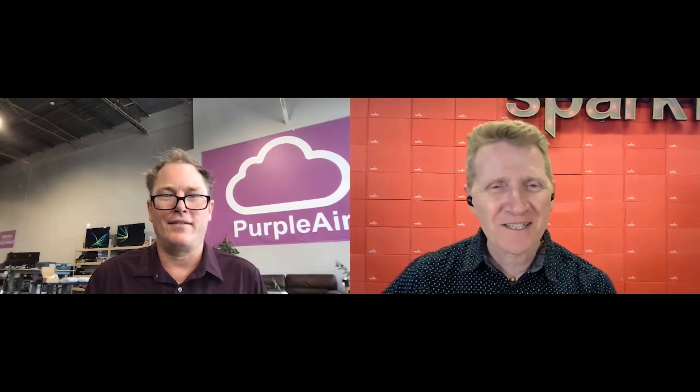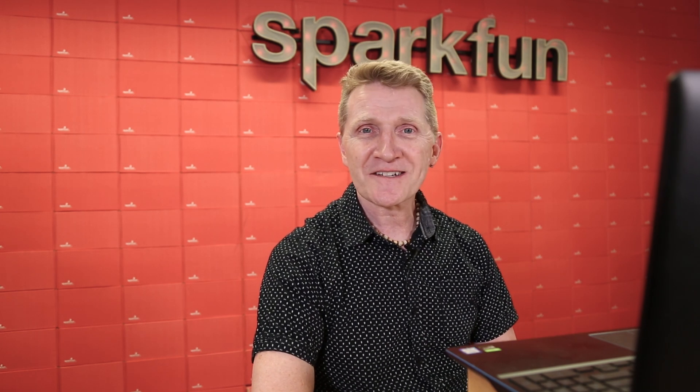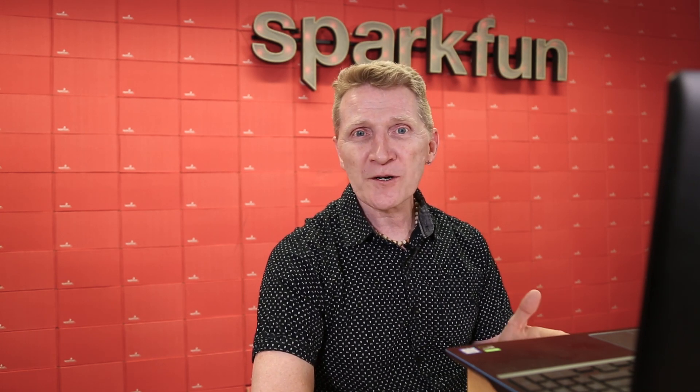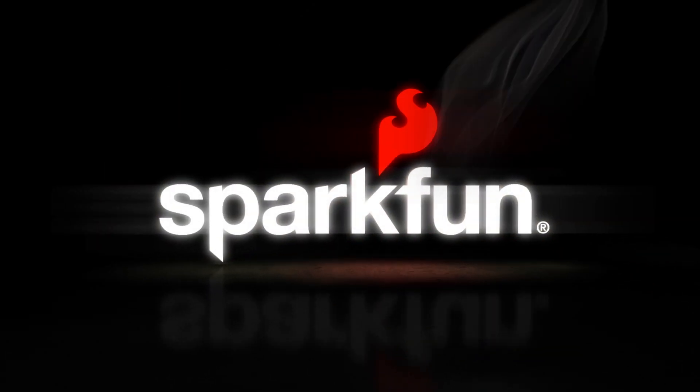SparkFun is absolutely incredible for hobbyists and also for people like us who are manufacturing a certain quantity where you can buy in quantity and get the supply reliably. So thank you, SparkFun. I've been a longtime SparkFun fan myself, way before I was a SparkFun employee. From hobbyists to companies, everybody in between — we're trying to help whoever needs it out there. Thank you again to Adrian and PurpleAir. If you want more information on PurpleAir, the company, and the products, check it out in the description below. Let us know what you're making with SparkFun products — until next time, happy hacking.